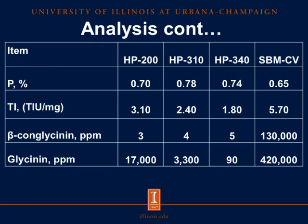Looking at total phosphorus, we see a similar total phosphorus percentage compared to conventional soybean meal, and maybe even an increase. We were able to remove trypsin inhibitors using enzyme treatment. Comparing conventional soybean meal at 5.7 trypsin inhibitor units per milligram, after enzyme treatment with HP200 we see a reduction of almost two trypsin inhibitor units, and with HP340 we see an even more substantial decrease. The two antigens analyzed were beta-conglycanin and glycinin, expressed in parts per million.